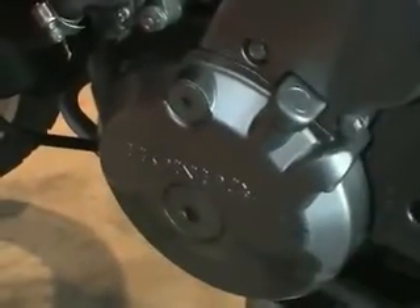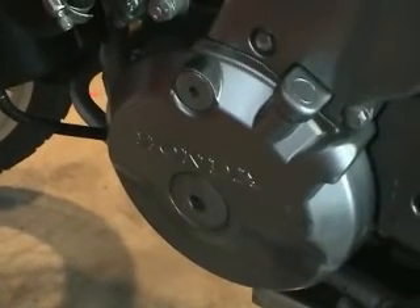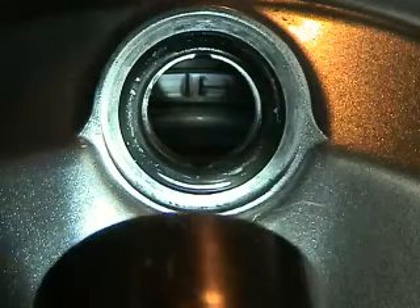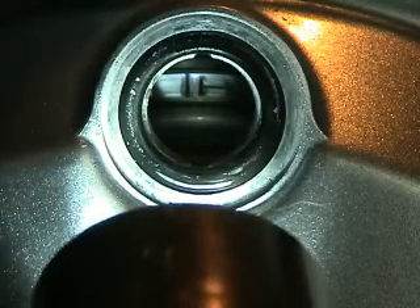Remove the two hex plugs on the left engine cover. The top port is to verify top dead center of the engine with respect to the valves. Turn the engine counter clockwise with a socket wrench from the nut in the lower hole until the alignment mark on the engine aligns with the mark on the cover.